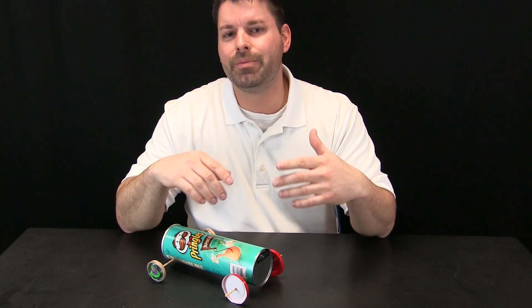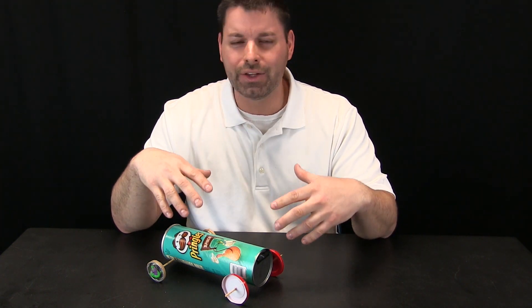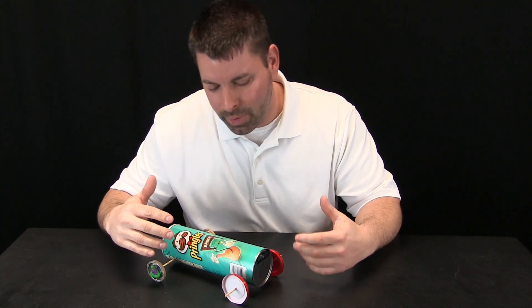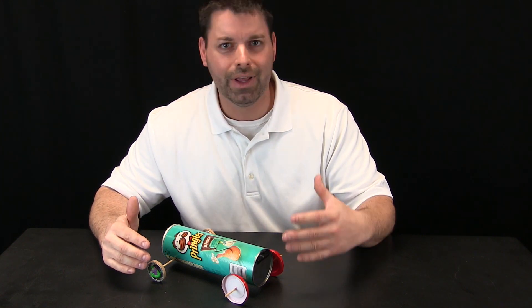You can find a lot of different designs online for rubber band powered cars, but we took a lot of time to think this through and make it kid friendly and classroom friendly. A lot of those designs require power tools, drills, hot glue guns, and poking holes with hot items. Here we really designed this to be kid friendly and classroom friendly. All you need are some really basic supplies.